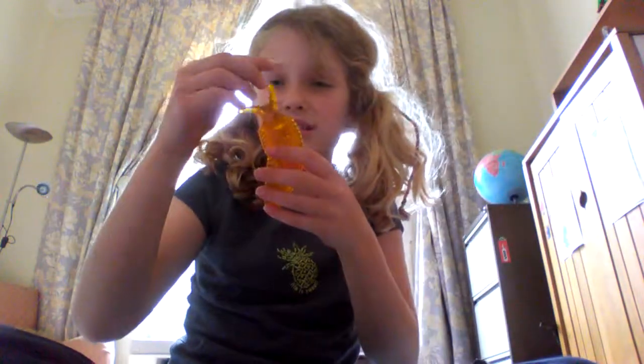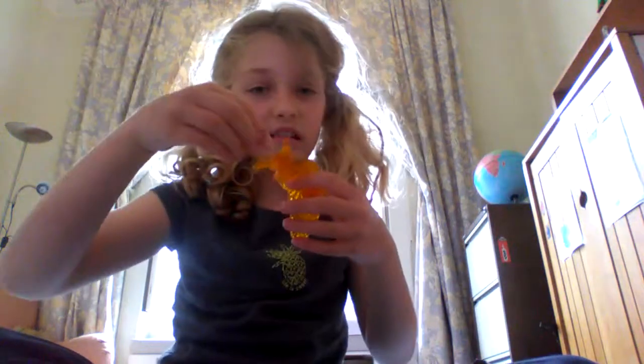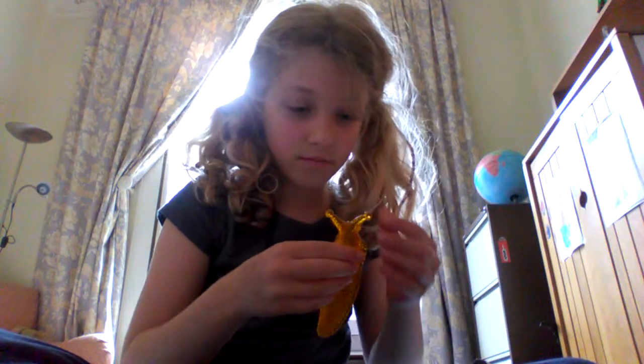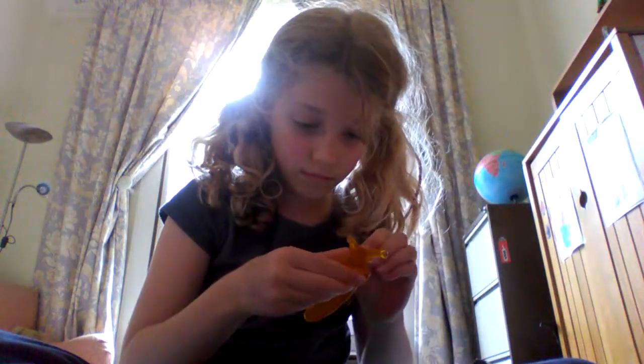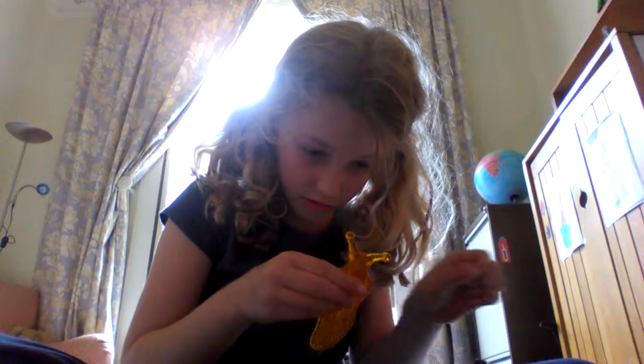Ugh, disgusting! Look at my hair stuck to it! I can't do this again.